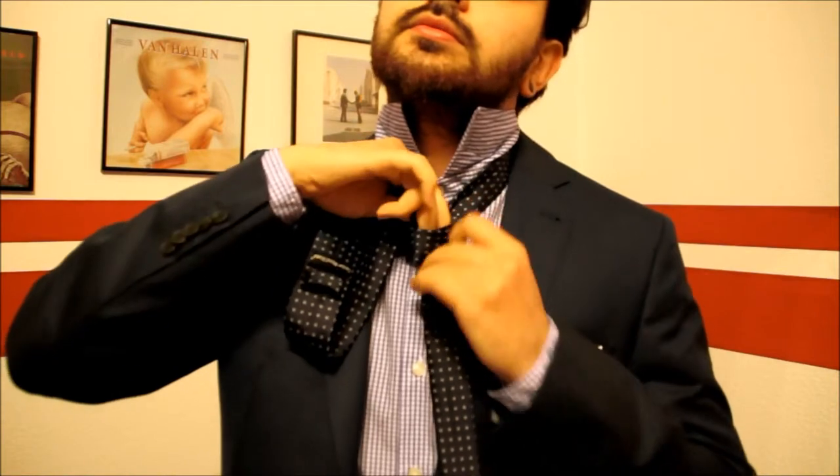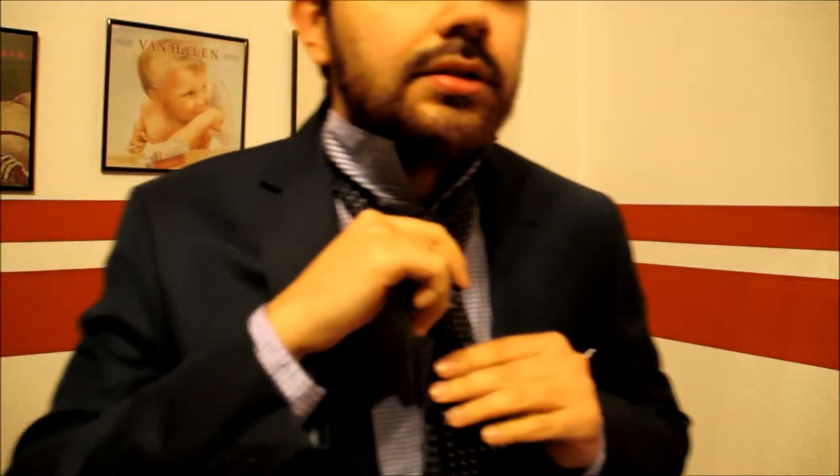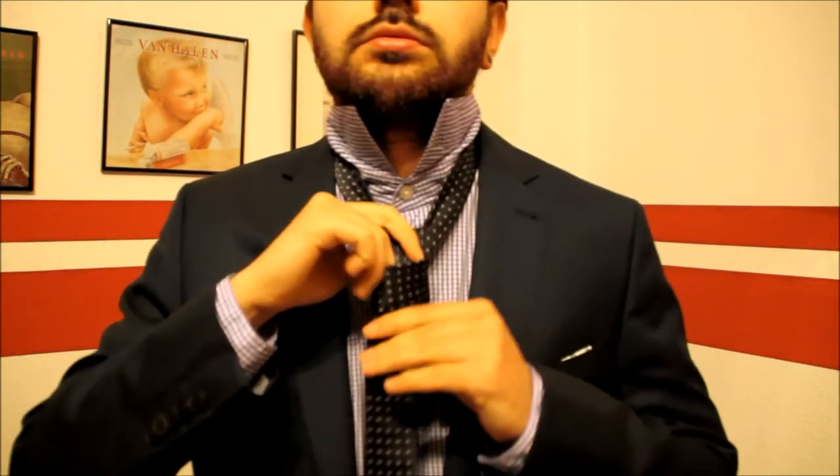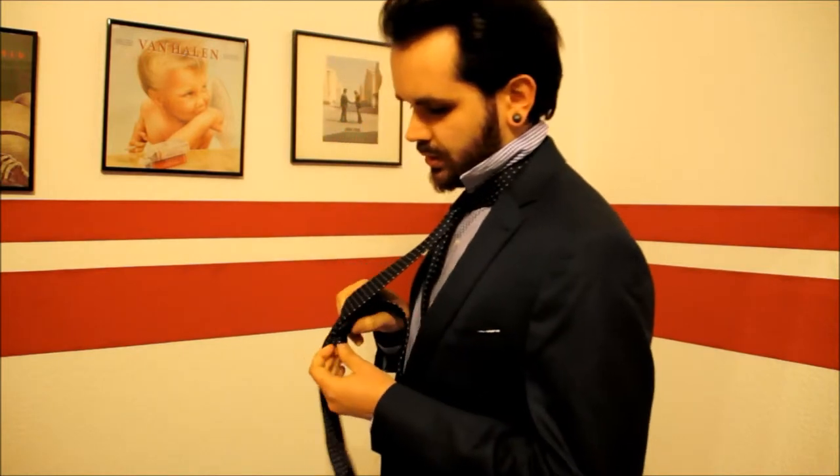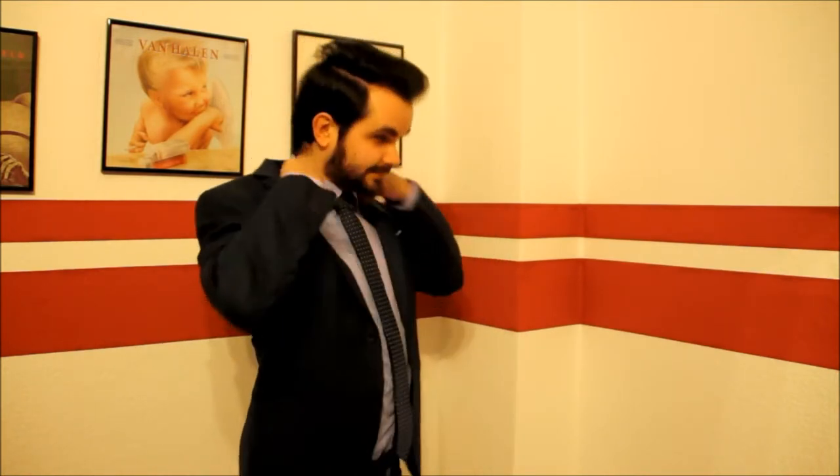You have a little bit of space here. You release a little bit and put the thicker part of your tie through this hole — all the way down. Now it's just the final step: adjust everything, put it down, put the thinner side through the loop. You should have a good basis. Put the collar down and adjust everything.